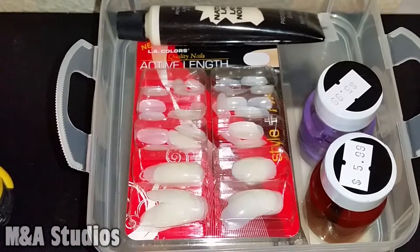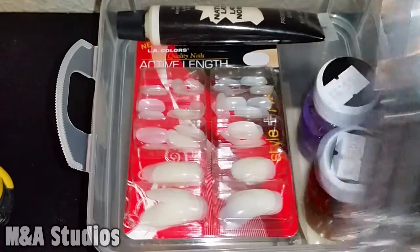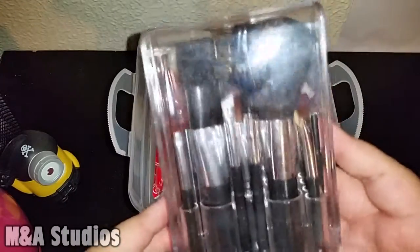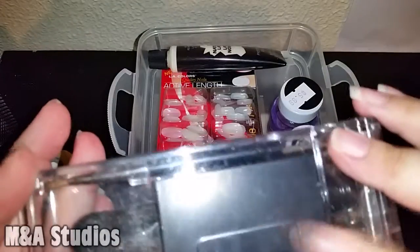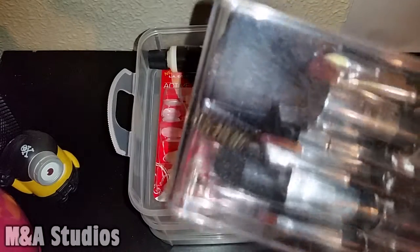I would put brushes in here for doing my effects, but I have this container that it came with for my brushes, which looks like this. This thing comes with a mirror and every brush you need for beauty — so that's where those go.